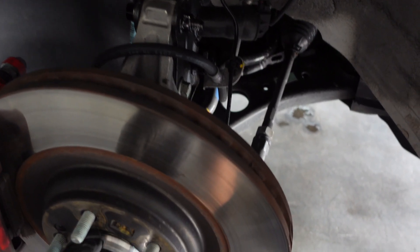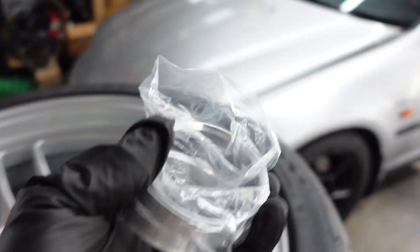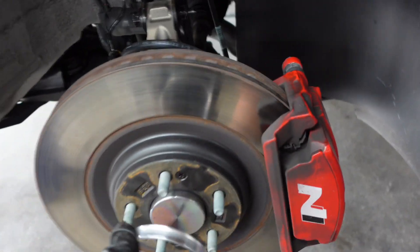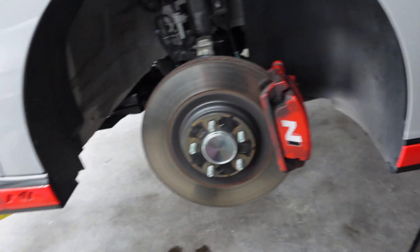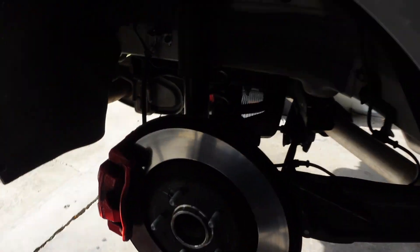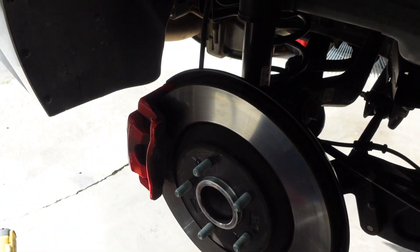Moving on to the next step is our actual hub-centric rings. Like I mentioned before, this is just so the wheel sits perfectly centered on the hub. They just go on like that before you actually install your wheels, so if you decide to go with the RPF1s just make sure you pick up a set of these. Super easy. Don't get plastic ones either — you definitely want the aluminum ones, because if you track your car and your brakes get too hot, it's possible the plastic ones could melt. These go on and then I'll get the wheels put on.